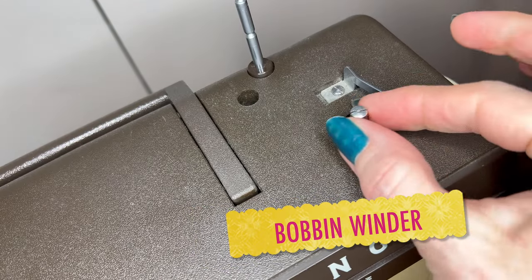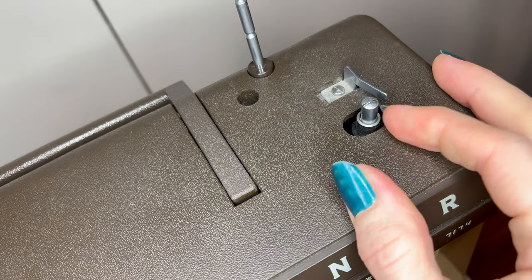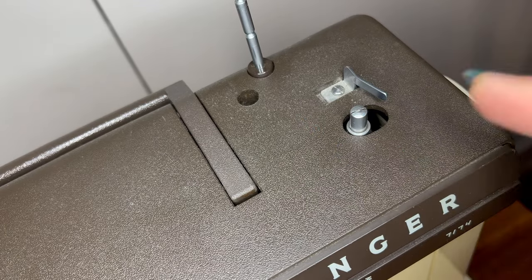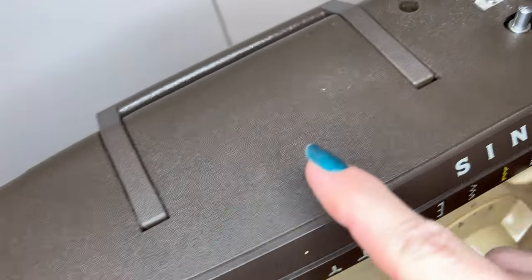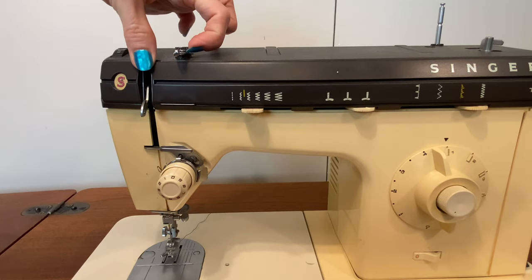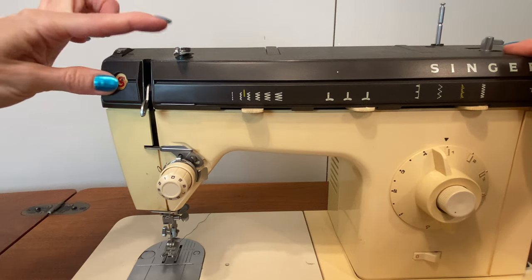The bobbin winder on this machine is just this little nub in here that's actually operated by a completely separate motor. It pops into place with the bobbin on top, but it's important to remember that the thread for the bobbin goes through the thread guide before it gets to the bobbin winder. This has a little spring-loaded mechanism in it that causes the thread as you wind the bobbin to go up and down for even feeding on the bobbin itself. So don't skip this part.